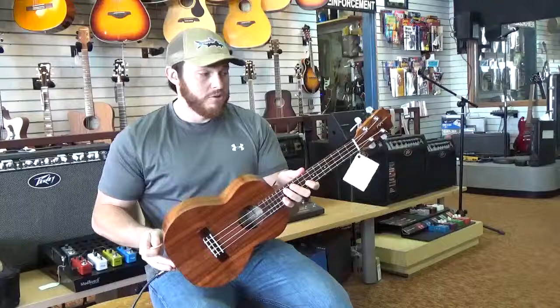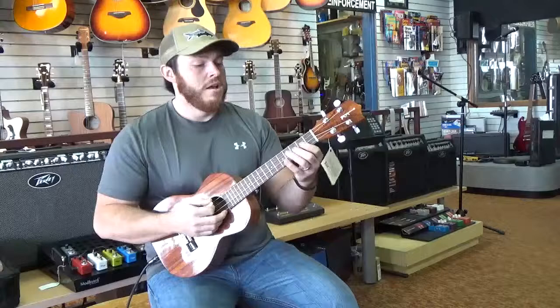This one also has a Fishman pickup system built into it. This is a great little ukulele — some of the finest craftsmanship that I've ever seen in my life.